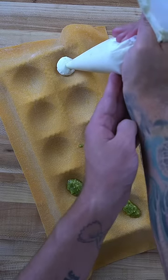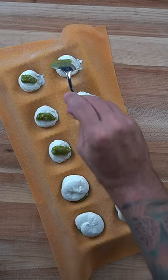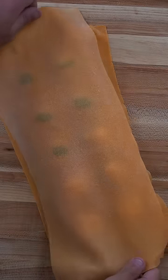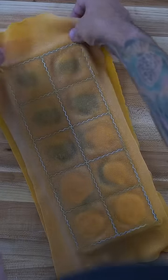I figured just filling the ravioli with pesto only may be a bit much, so I put some ricotta in there too. I seasoned the ricotta with lemon, salt, pepper, and parmesan. The pesto I made with basil, pine nuts, olive oil, garlic, and parmesan, so these should be pretty tasty.